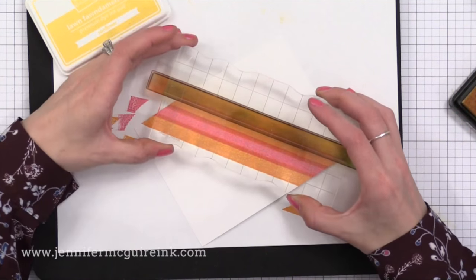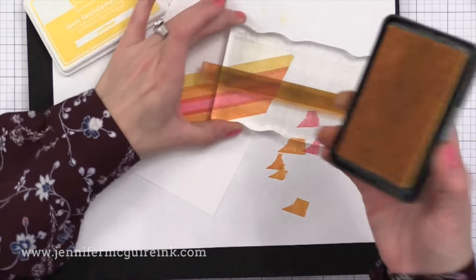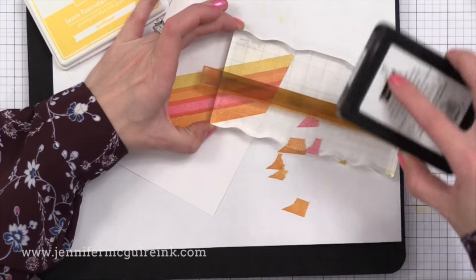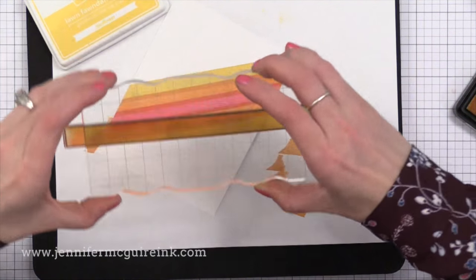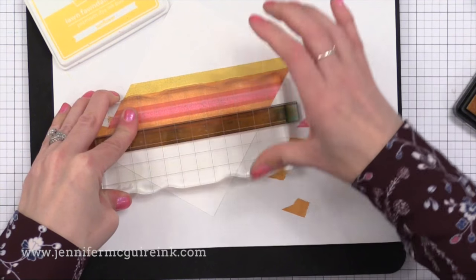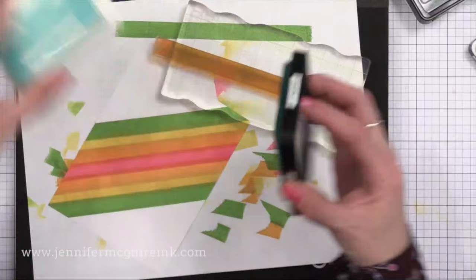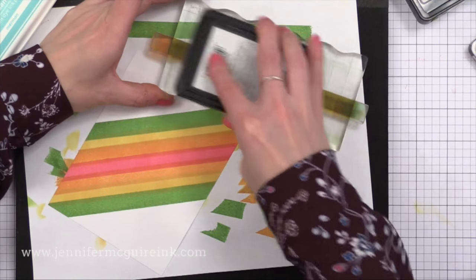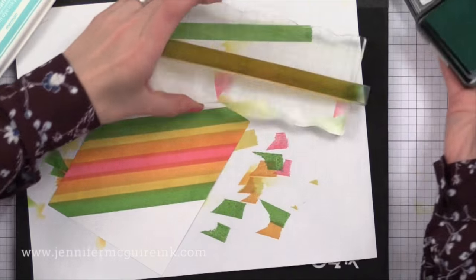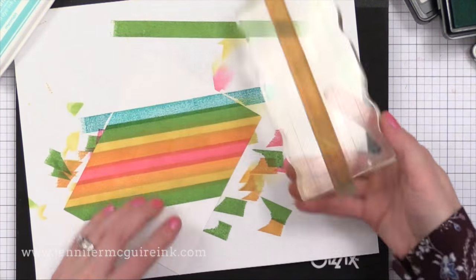Next we have Lawn Fawn Sunflower ink, and you'll see again we get another ink color where we overlap those inks. I'm using a stripe stamp, overlapping each time I stamp. If you do not have a stripe border stamp, you could put down masking tape, mask like a stripe, ink in there with an ink blending tool and a dye ink, then move your mask slightly and overlap some inking in another masked area so you have masked stripes that overlap.